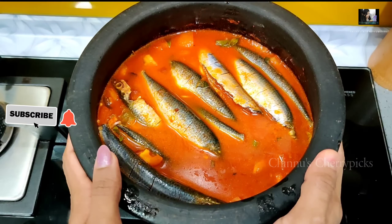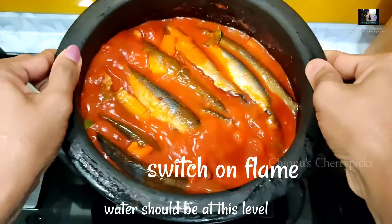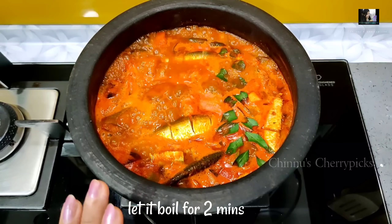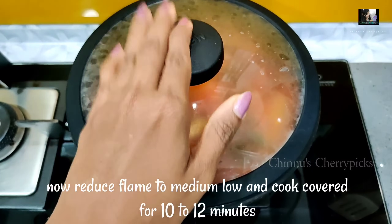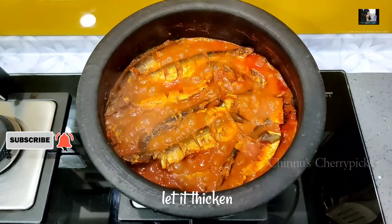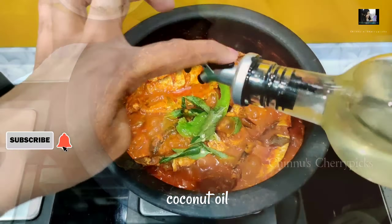We are going to put it on the pot, so we'll have a cover on top. It's a very long cook. We'll cook it for 10-15 minutes. Now we have to cook the dish, we will cook it in the pan.